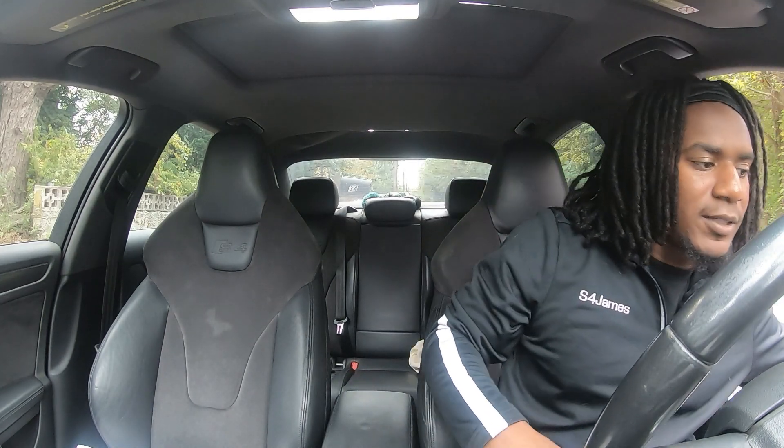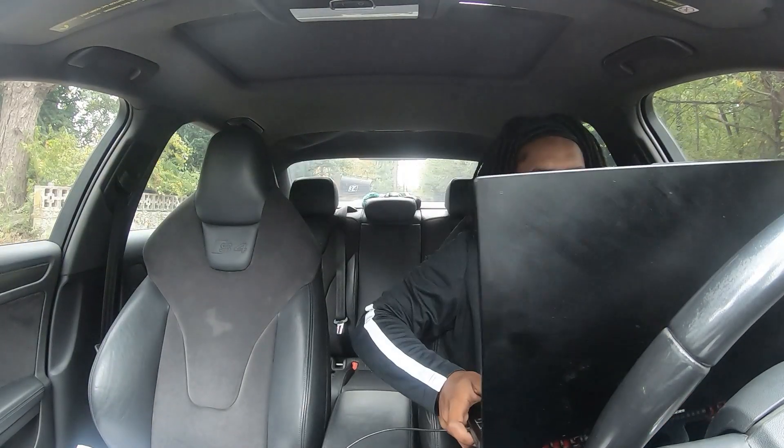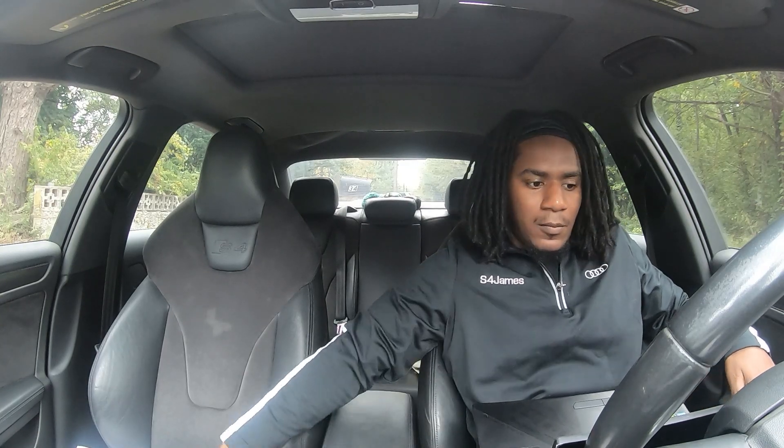Make sure your car is on accessory mode. I have it plugged in now — I'm going to show you guys the screen so you can see everything that's going on.